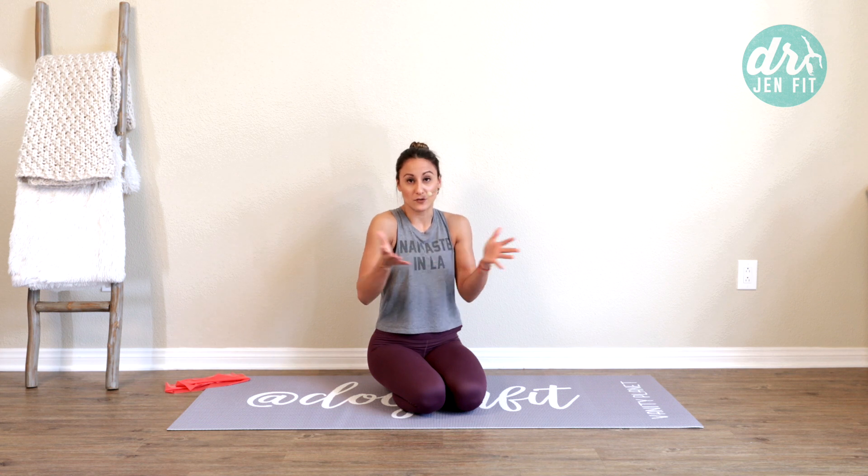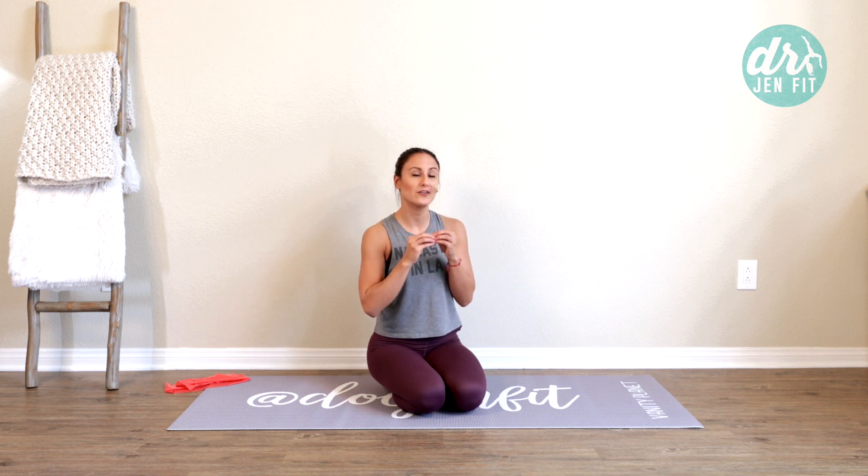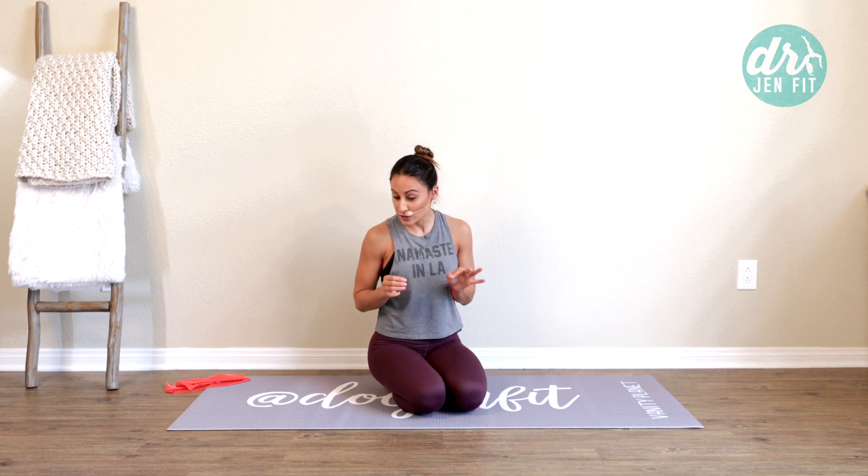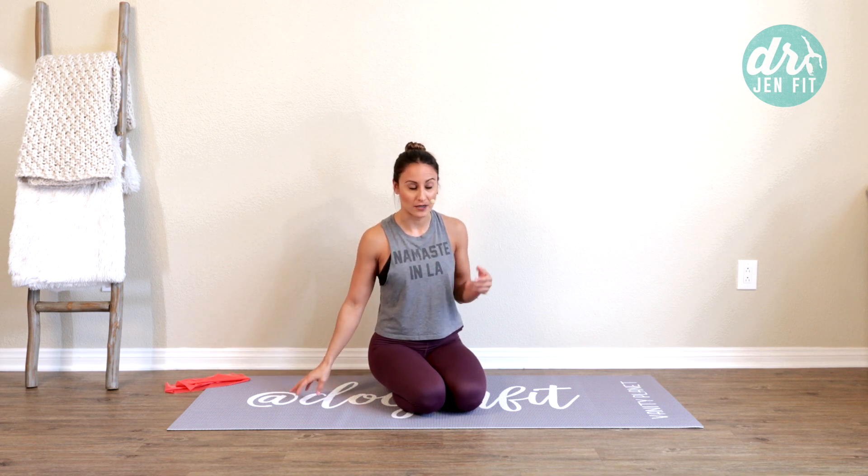So rather than worrying about increasing the strength back here, we're going to focus on improving the strength right in the front of the neck. We're going to practice this with rotation and in different ways — just giving you some tools to start to understand how to improve stability around that neck. First, we're going to lay down on the back.